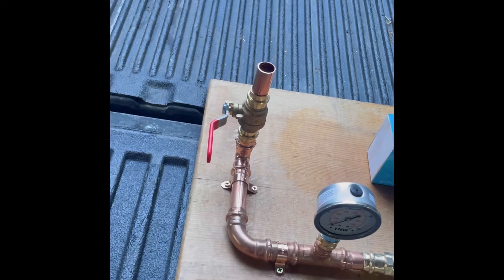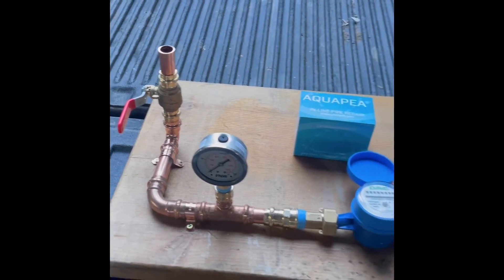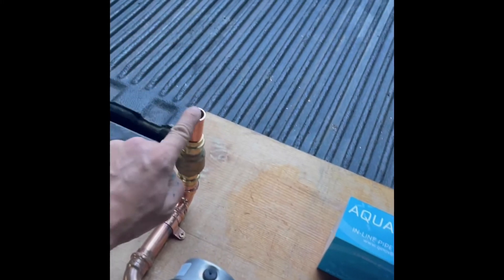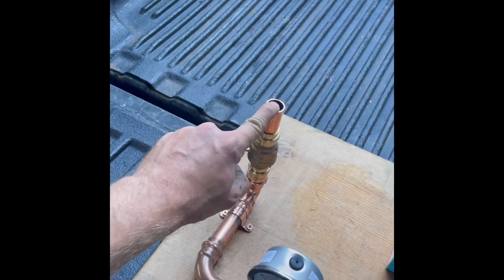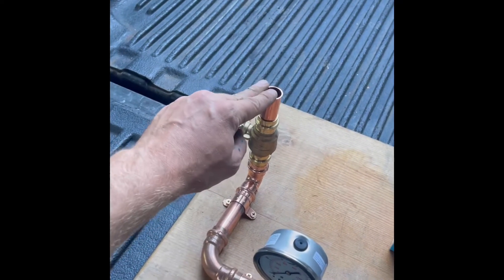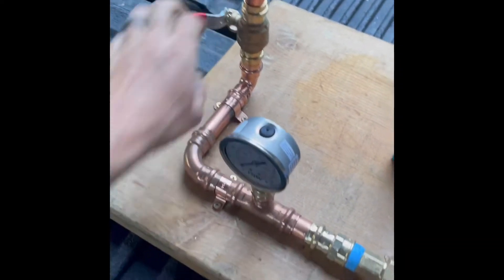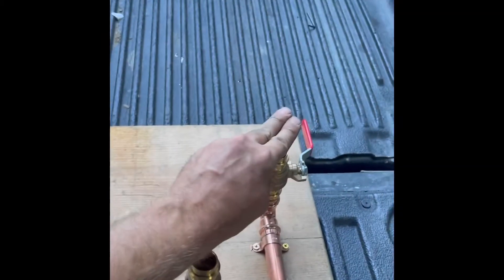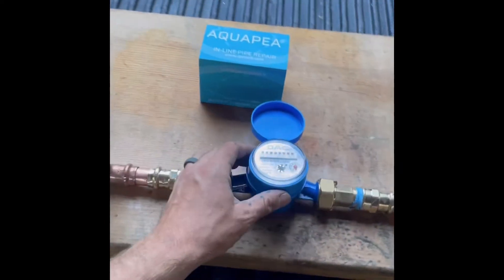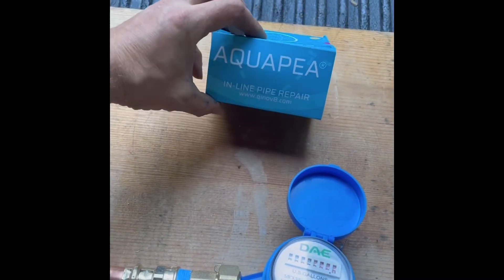The way this works is: let's say you have a leaking line and you've already performed a manifold test to determine which leg of the line is leaking. You would connect this directly to the pressurized side — the incoming water — which you can use PEX, flex hose, SharkBites, whatever works. Use this to regulate the water and detect the pressure. This side is connected to your leaking line. Once both sides are connected, you can determine the flow rate of the leak. There are different sizes of Aqua-Pee for different size leaks.